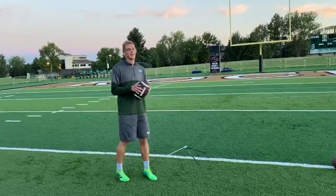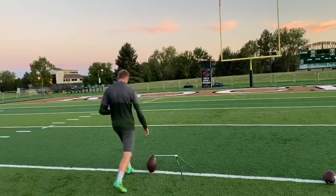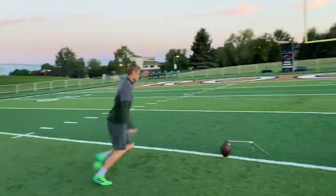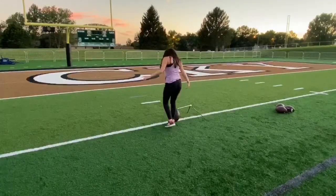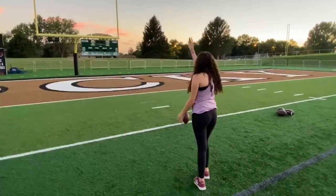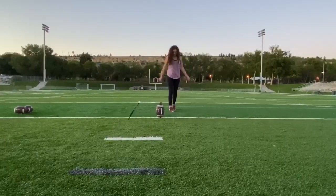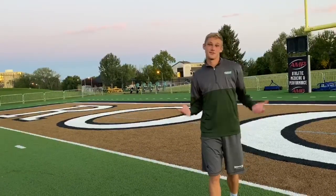This is what it should look like when it's all put together. I guess you can't teach everybody. Thank you.